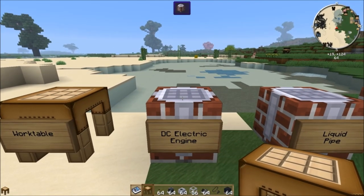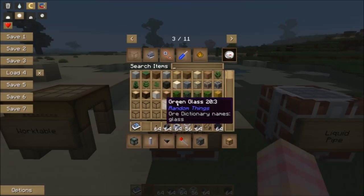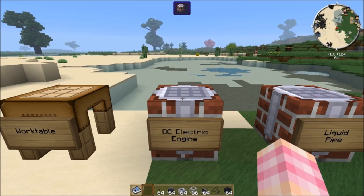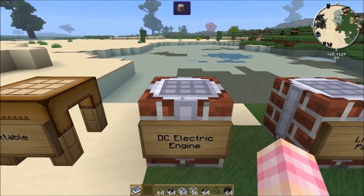The first thing we're going to talk about how to make is the easiest, simplest power motor in Rotary Craft, which is the DC electric engine. It's super cheap and super easy, but it doesn't produce very much power at all.